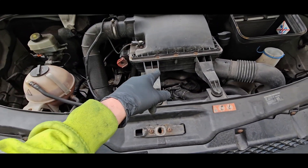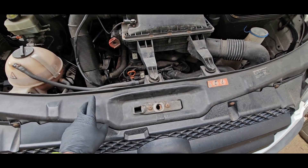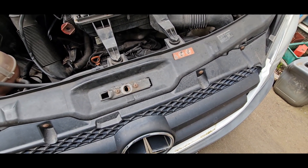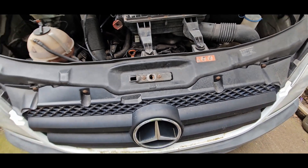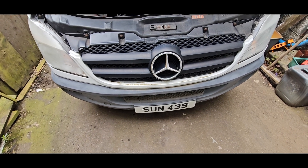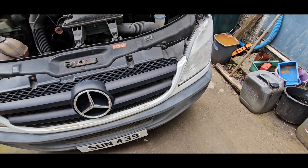First I think it's the grill box. Then headlights, slam panel, bumper, and possibly the crash bar. Let's get some tools and start taking stuff apart.